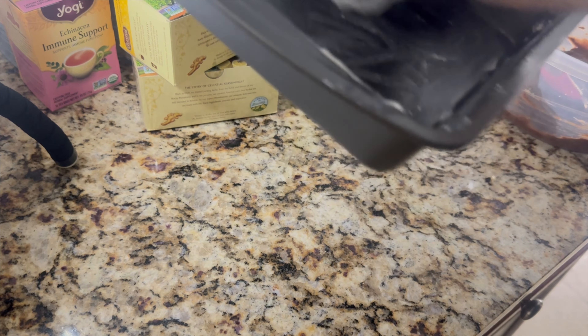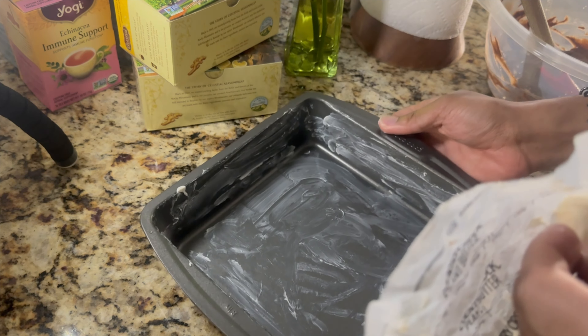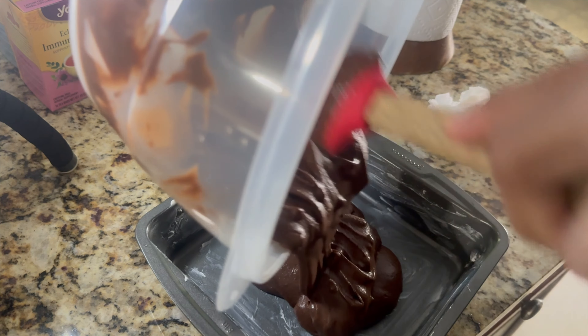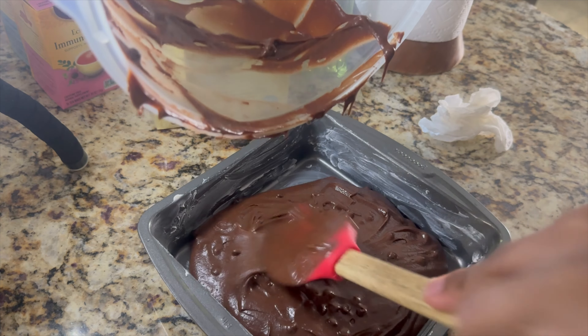Let's get a little closer to the essential. Let's look at the picture so we can see what they're doing. You can't be too careful.